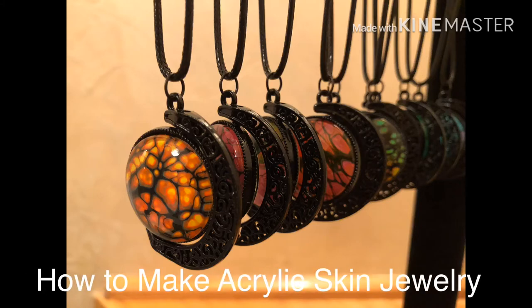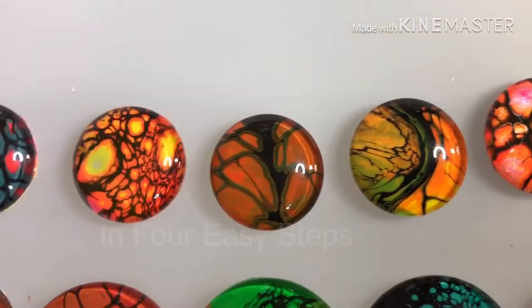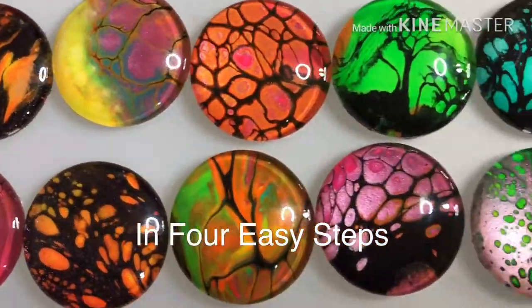Have you ever wondered how to make acrylic skin jewelry in four easy steps? Watch this video and I'll show you how.